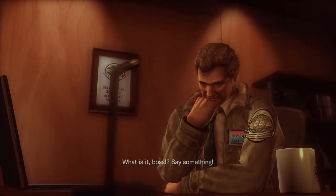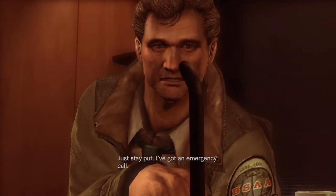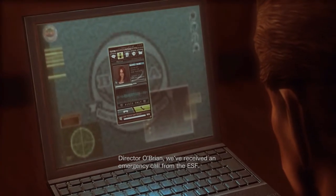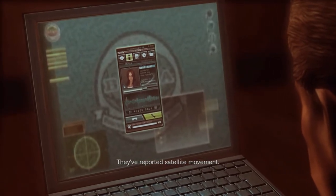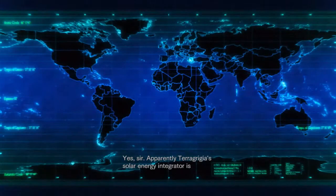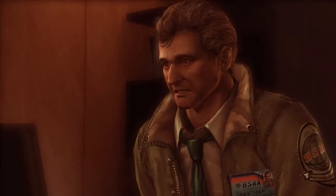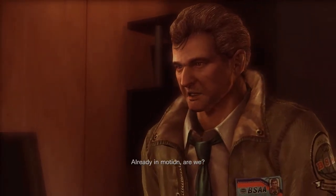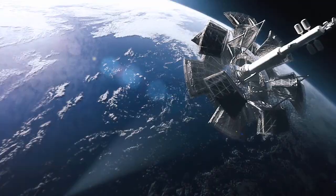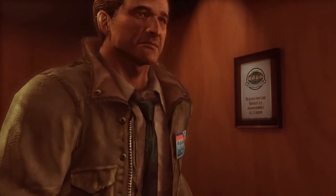'What is it, boss? Say something.' 'Just stay put, I've got an emergency call.' Who the hell is ESF? Security for us, go on. Oh — things are gonna hit the fan like Parker said. I know what I want to hit.